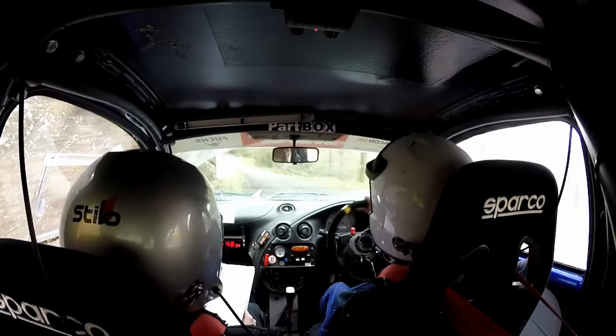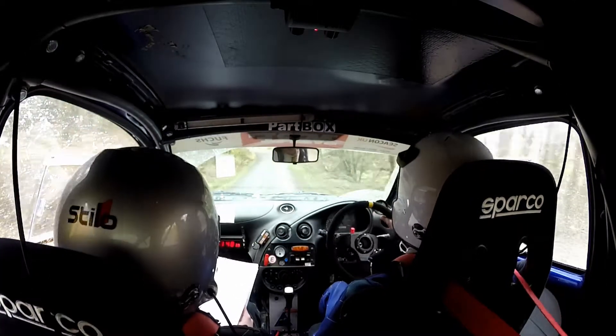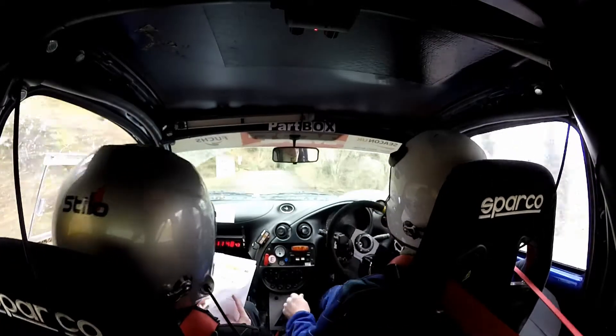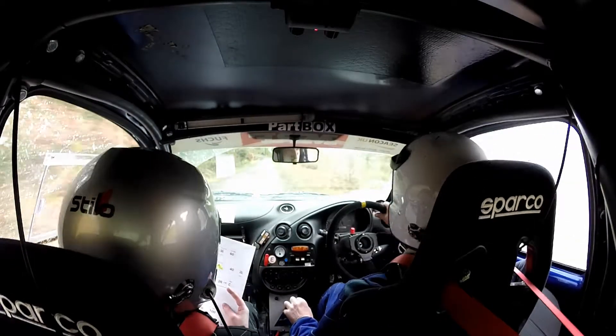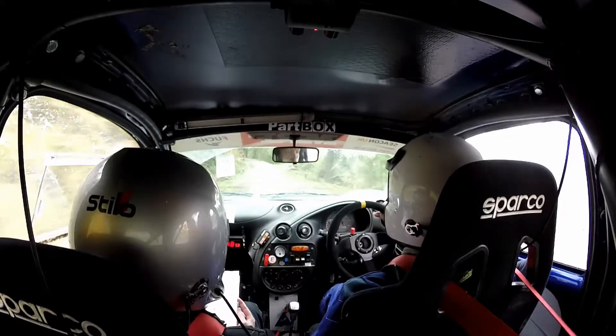And 4 left. 40. 2 right over crest and 40 turn. 3 left, don't cut. And 40. 2 right, don't cut. 60. 1 left long. And 60. 3 left, don't cut.